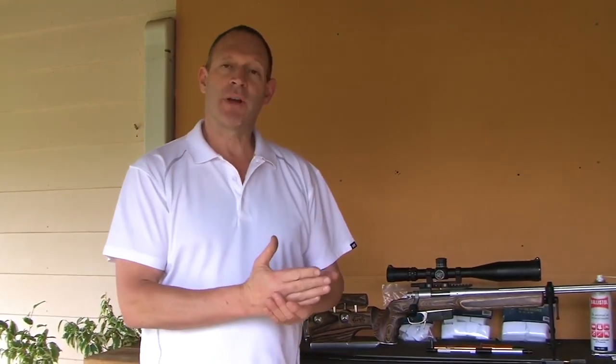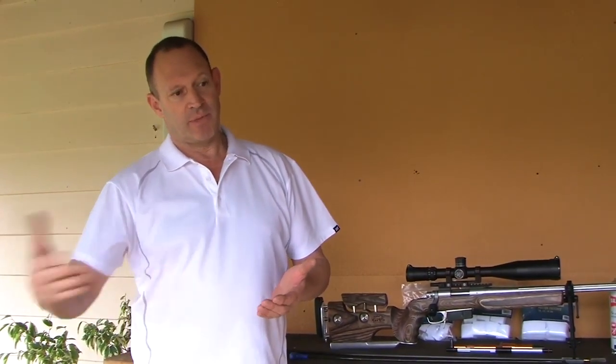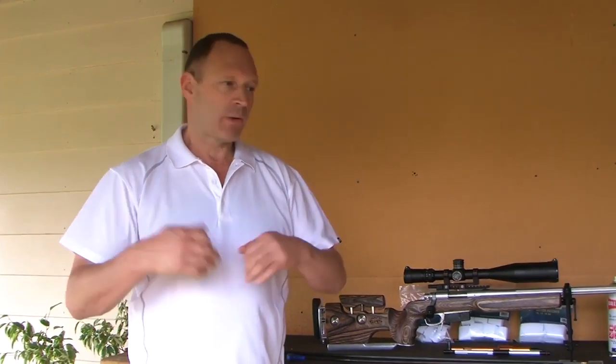I really haven't had any of my rifles running to where they're over-coppering. All of them seem to like that approach, from the little .223 up to the .375 - the .338, the .300 Win Mags, all doing pretty well. I don't run guns very hard - I'm not doing 3,000 or 5,000 rounds a year with any one rifle - but for the way I'm running it, that's working for me.